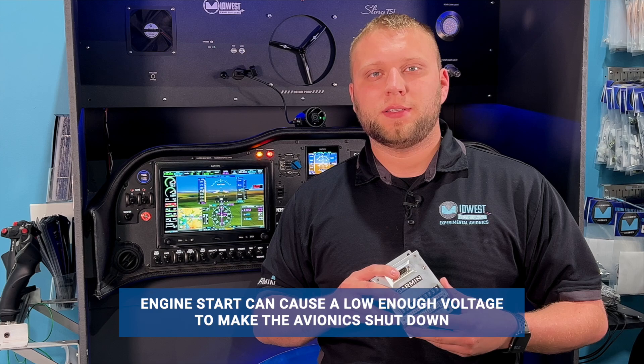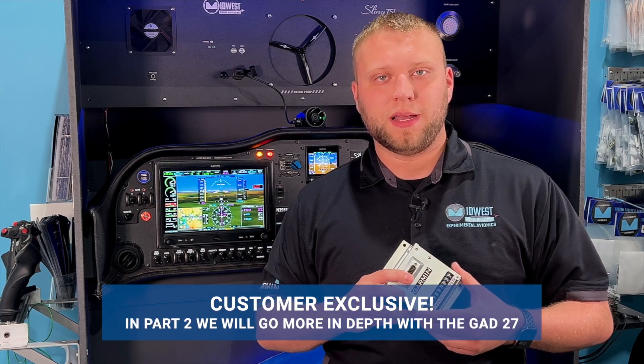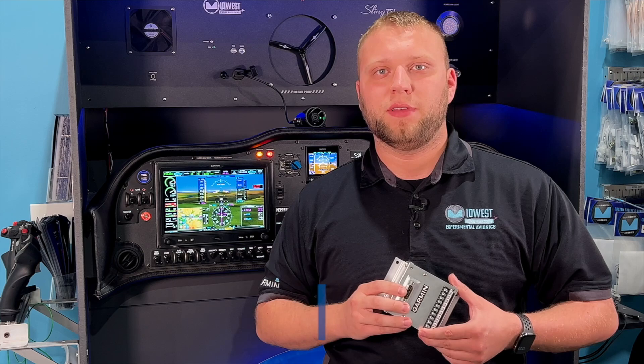We actually do something pretty neat with this that's a little bit different, and we have a part two of this video coming out on our customers-only page. So if you're one of our customers and you're a member of that page, look out for that — we'll discuss some of the different things we do with this unit.